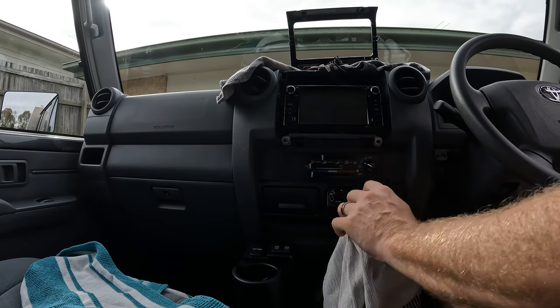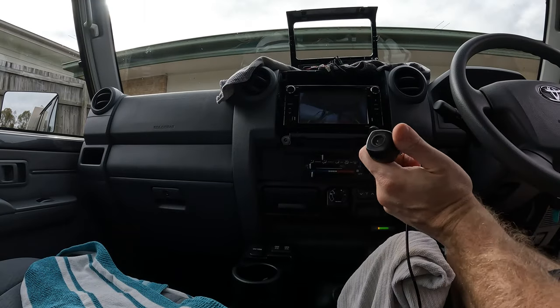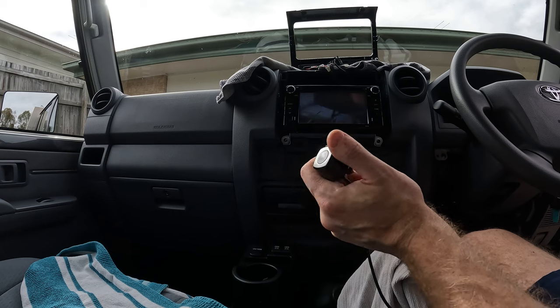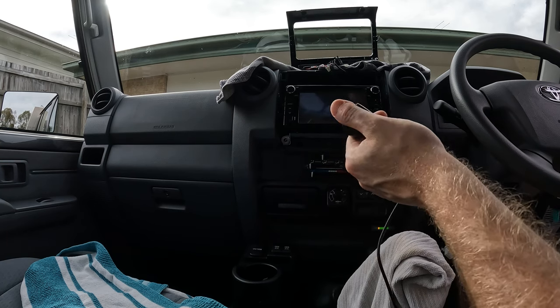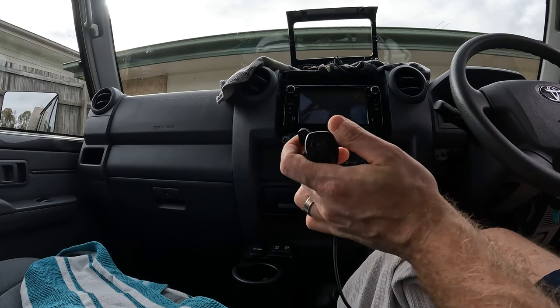Let's turn it on and give it a go - camera's all plugged in. How good is that! Reversing camera installed on a stock head unit - doesn't take too long, you just gotta take your time. I'll now run the wires through to the back of the cab and show you how I do that. How good is that - we've got a reversing camera now! Super stoked.